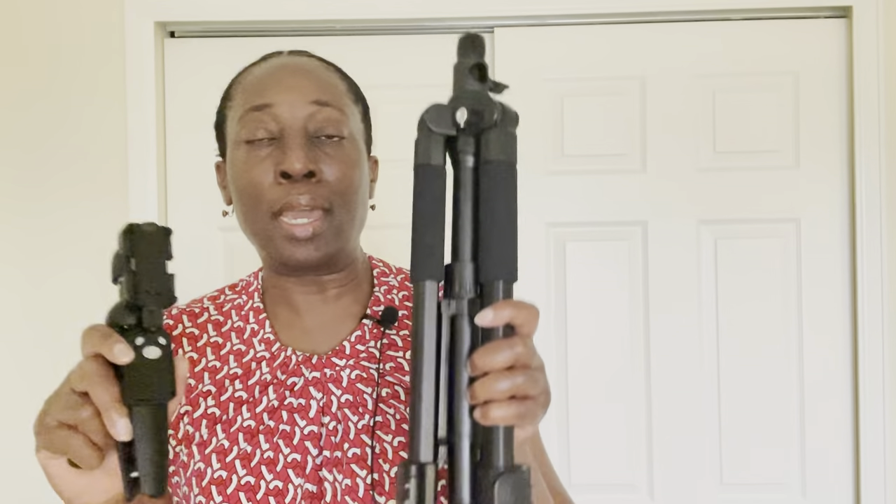They both have a remote control, which is great so you don't have to stretch your hand to start or stop when you're recording or taking pictures.